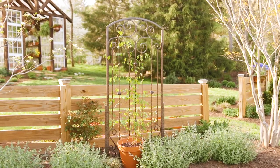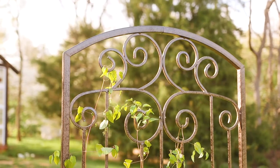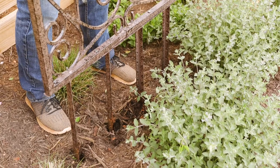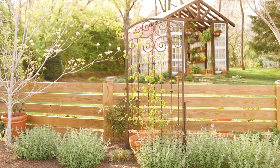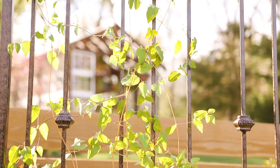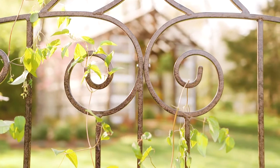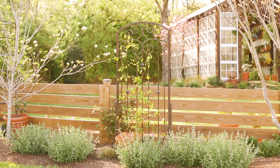The H. Potter large wrought iron garden screen trellis is uniquely designed with heavy and durable construction. The trellis has a powder coat finish and can stand on its own due to the included 18-inch ground spikes. Standing 71.5 inches high by 32 inches wide, the trellis is easy to assemble and offers functional vine support. With unique iron scroll work, the trellis offers an eye-catching design and timeless appeal wherever it's placed.